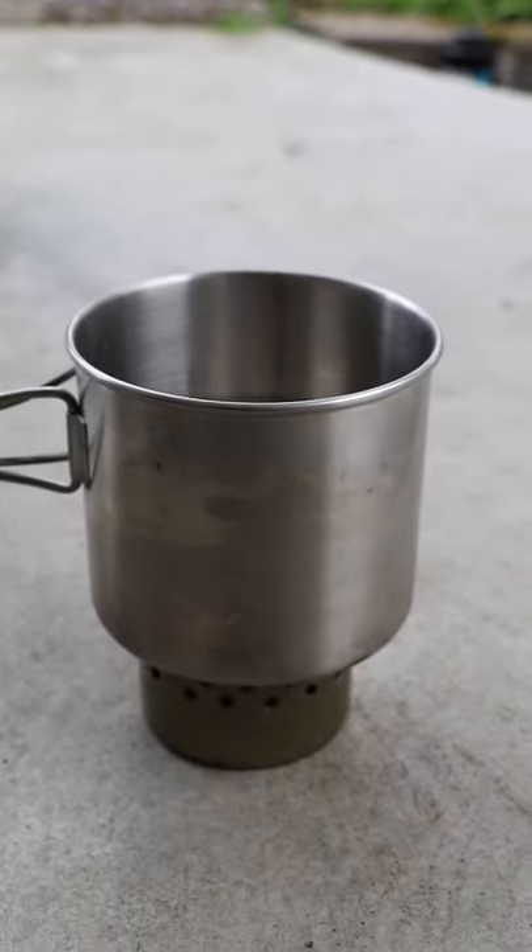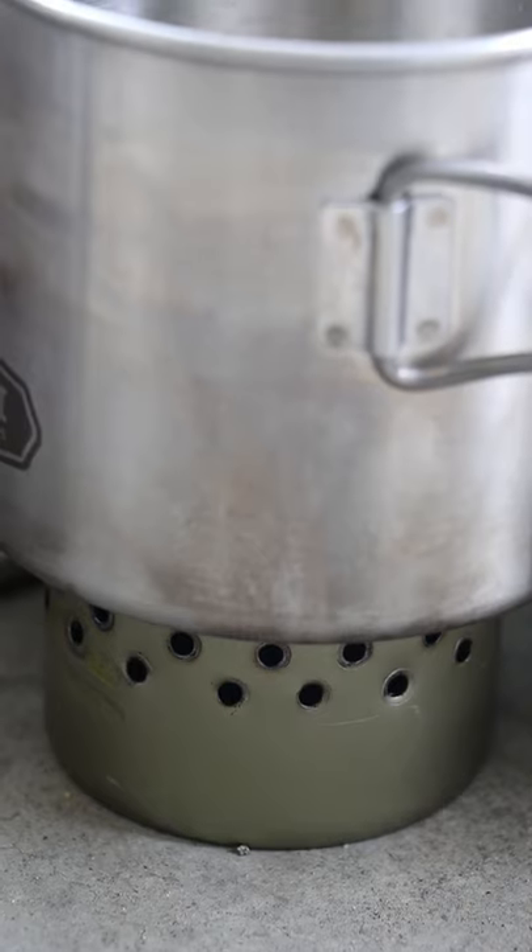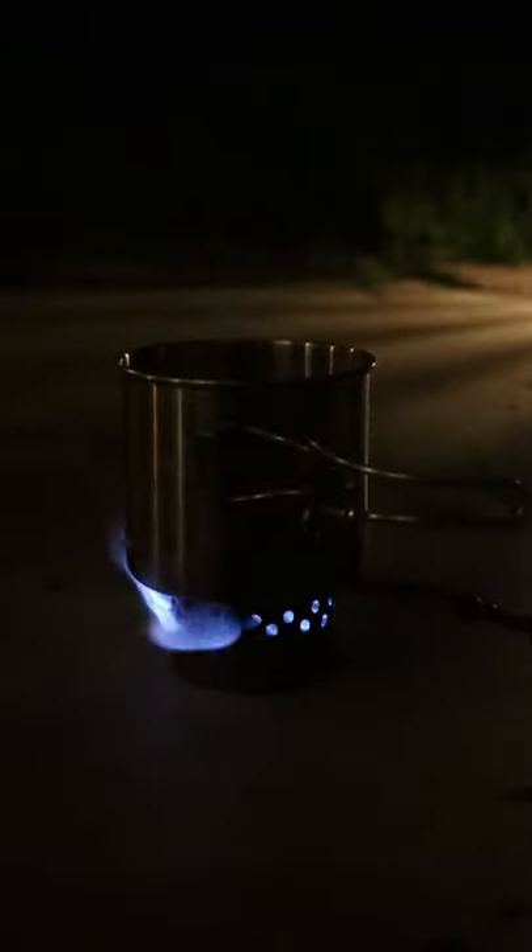The cat food can alcohol stove has an added benefit of providing a built-in stand — the can itself — for placing your cooking pot on. The pot will cover the large opening of the can and the flames will come out of the vent holes that you drilled into the can.